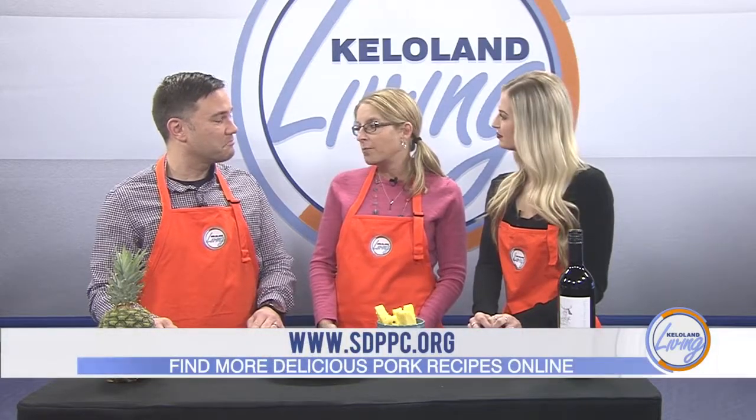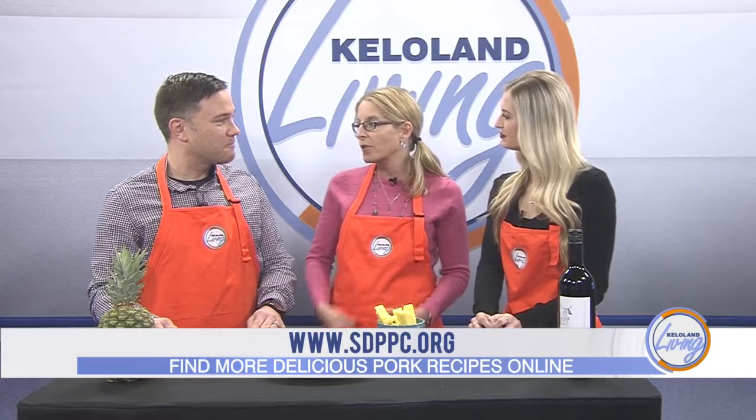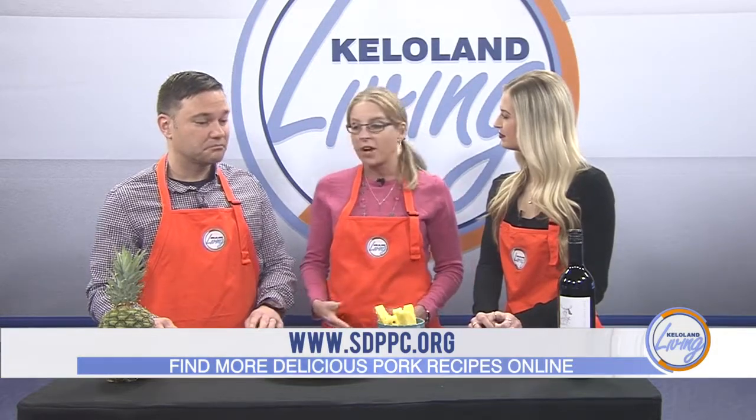This looks great — where can viewers go to find more recipes like this? You can go to our website SouthDakotaPork.org, or our Facebook page, which posts recipes nonstop, a couple of times a day, several throughout the week. That can get you geared up for any upcoming holidays, weekends, or even weeknight supper suggestions.